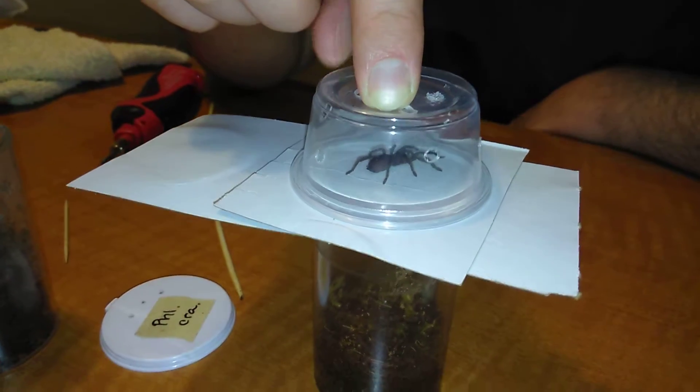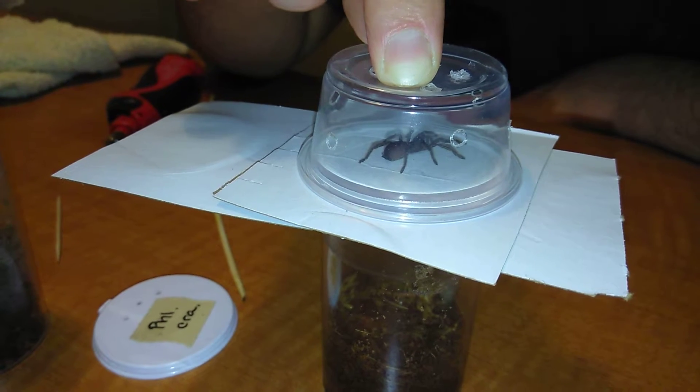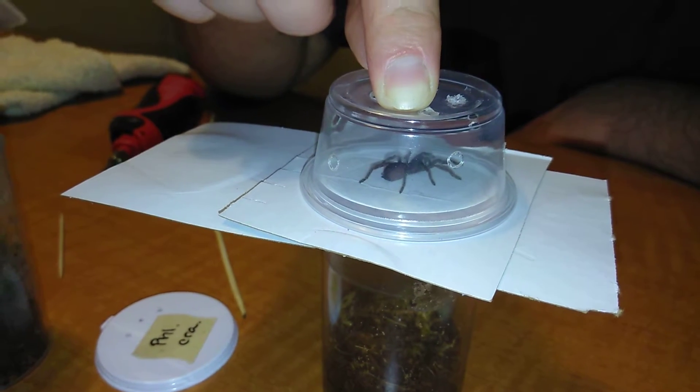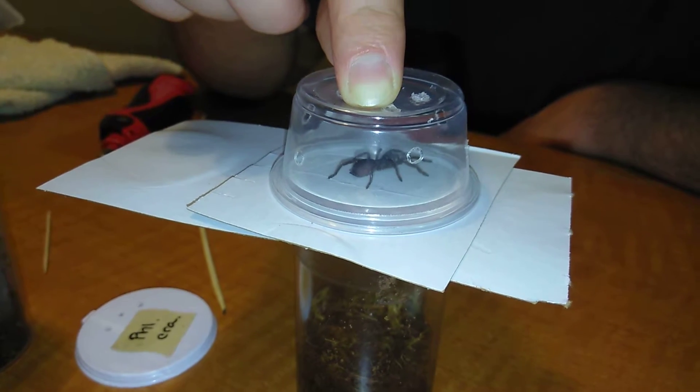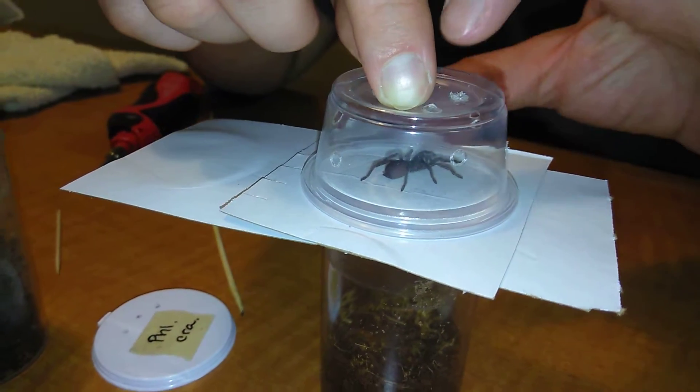Hey, this is Mad Mags here. I am in the middle of a rehousing. This is the Phlogius Crassipes — the Australian whistling spider I picked up recently.